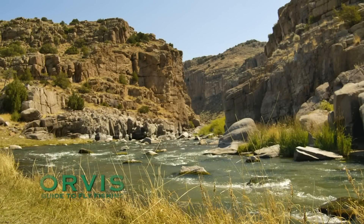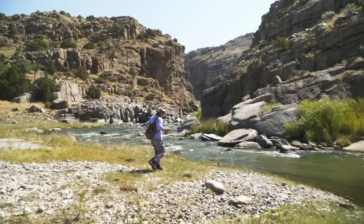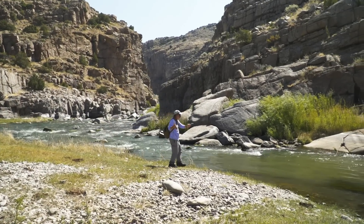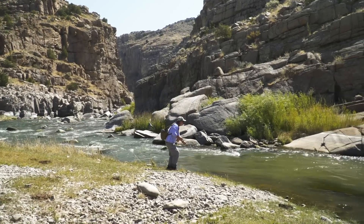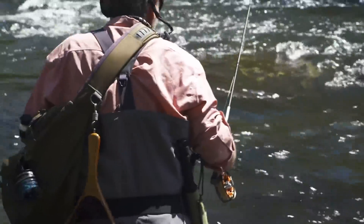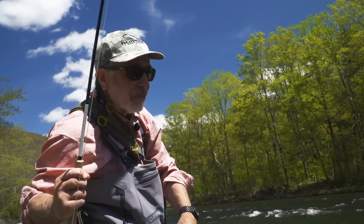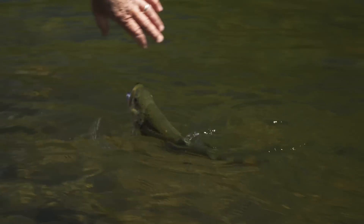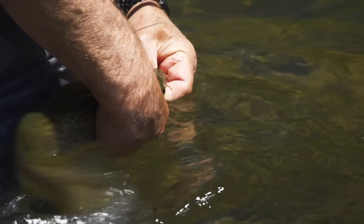Welcome to the Orvis Guide to Fly Fishing. In this show, we're going to be talking about prospecting for trout, or techniques that you can use when you don't see any trout feeding. It's always challenging to approach a new trout stream, and it's often intimidating, but it's a fun challenge. But where do you start, and where do you go from there on your journey to figure out the puzzle? I'm going to give you tips on how to do your homework, how to approach a river, how to pick the right fly, and how to fish it, all on your own.